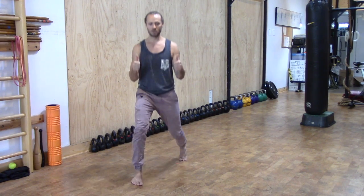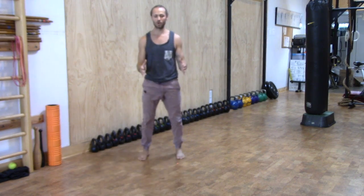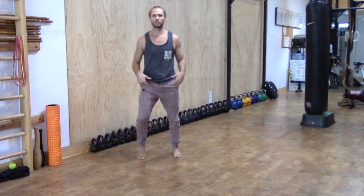Elbows pinched in, hover out, down, up, and back. Add them all together. Hover out, absorb your body weight, exhale by disciplining that exhale on the way down. Keep the stance on railroad tracks.